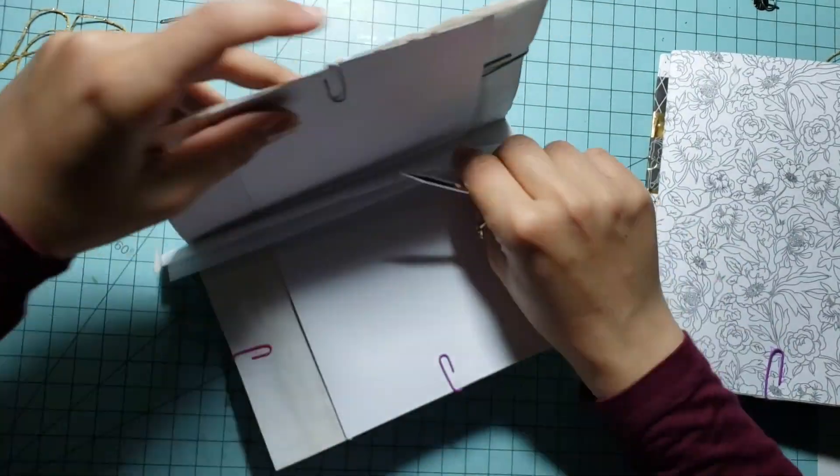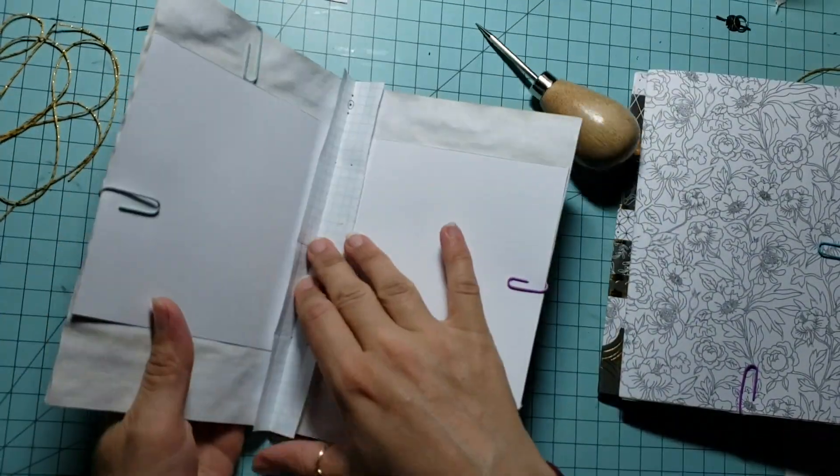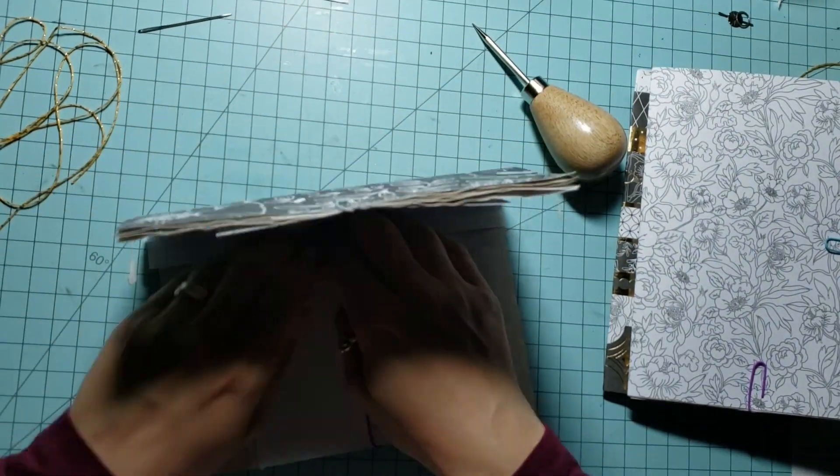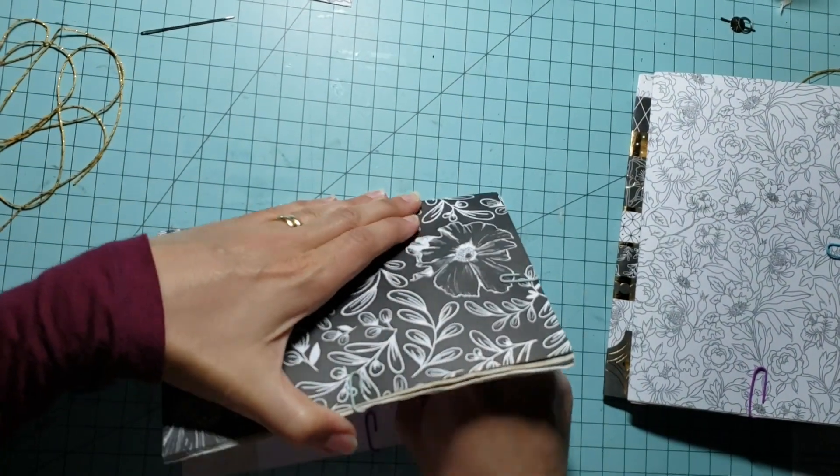Now to make the holes in your signatures, use the same paper template you used for the spine and make your three lined holes.